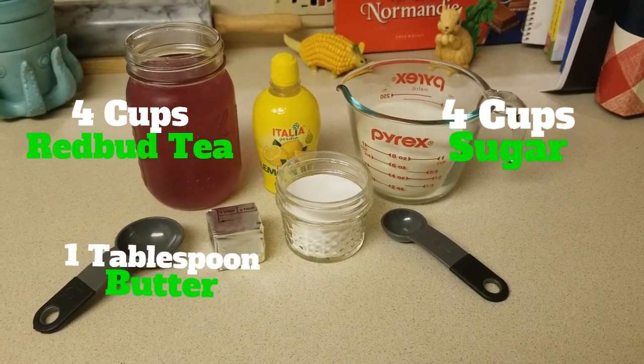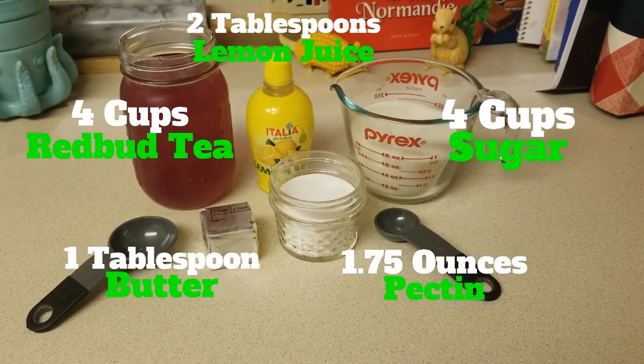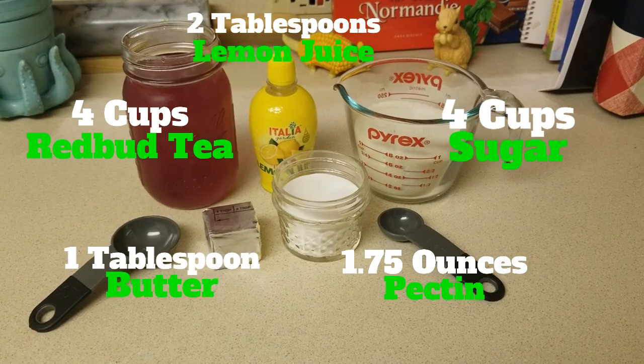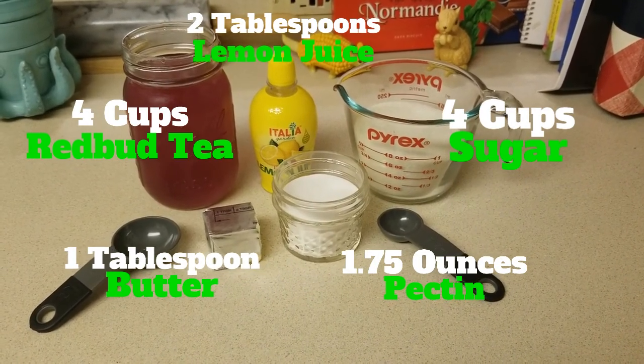You'll also need one tablespoon of butter, two tablespoons of lemon juice, and 1.75 ounces of pectin. There are a few common brands you can find at the grocery store — for my batch I used Sure-Gel, which comes in 1.75-ounce packets. If you use any other brand that is perfectly fine, just make sure you read their specific quantity directions.